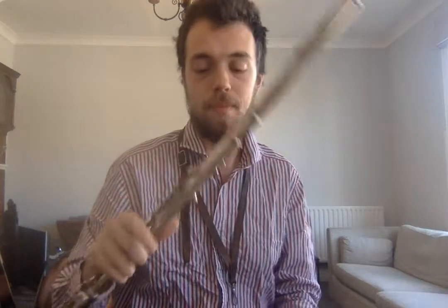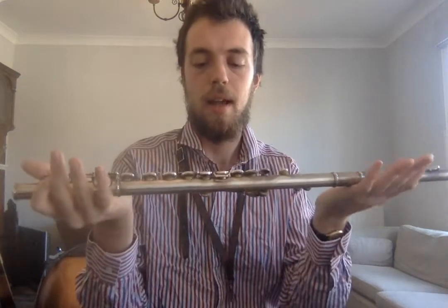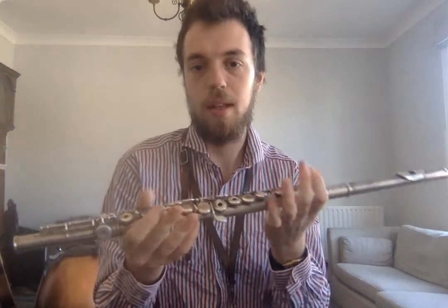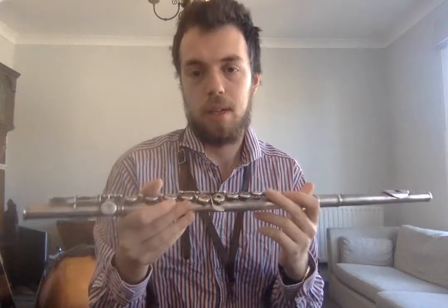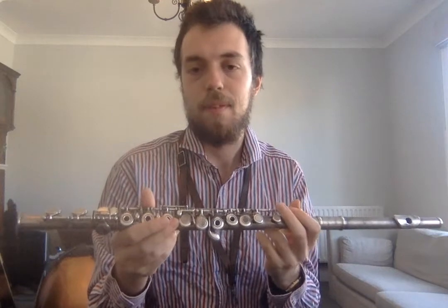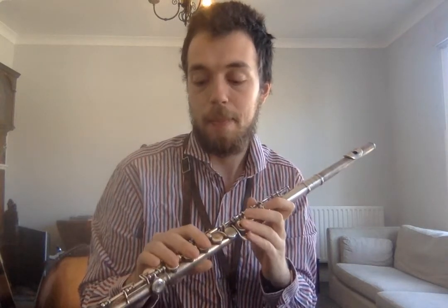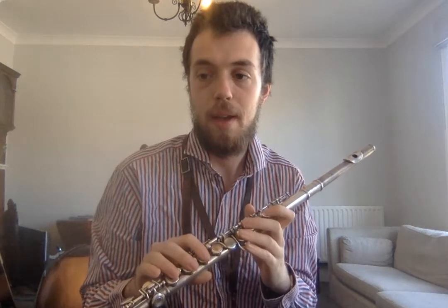Going even older — to maybe the oldest instrument ever — is the flute. As it looks like this, it's looked like this for about 200 years. But there were wooden flutes before it, and going back all the way to prehistoric times, people have found bones with holes drilled in them. So every civilisation forever has had some form of flute, which is quite cool. It's like the oldest instrument ever.